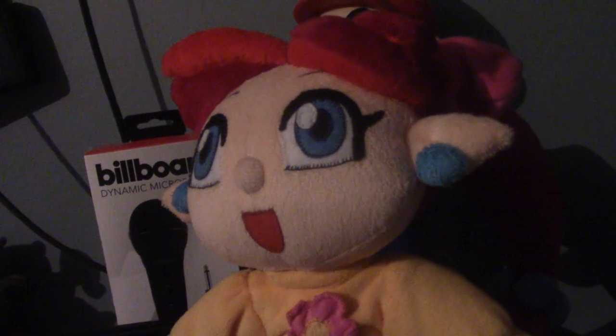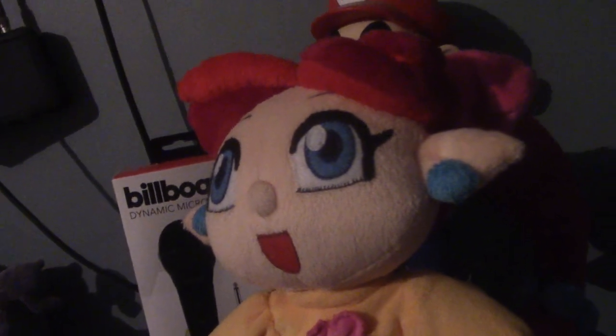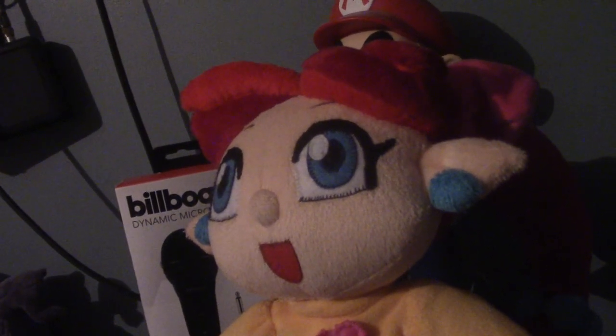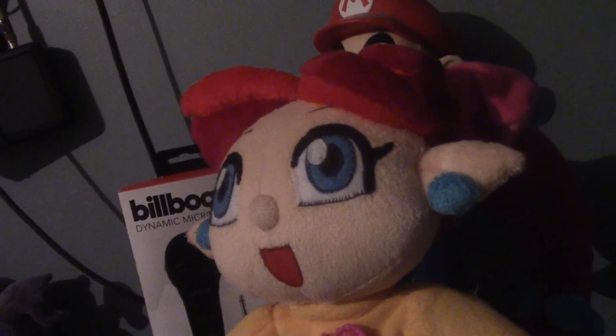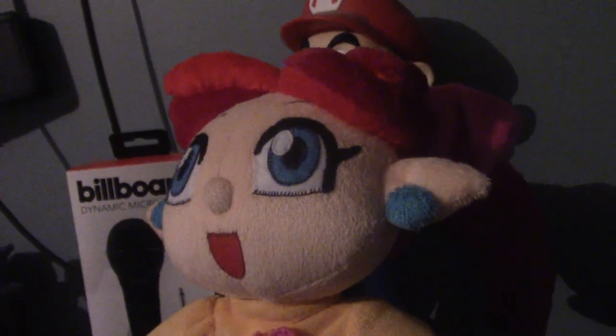Most of you are probably wondering, what is Panel de Pon? Well, to simply put, Panel de Pon is a puzzle game that was developed by Nintendo and Intelligent Systems. It was released for the Super Famicom back in 1995 and a year later it got localized. However, Lip and her friends were replaced with characters from Yoshi's Island and the game was renamed Tetris Attack, even though the game has literally nothing to do with Tetris. And for years now, the original Panel de Pon remained unreleased outside Japan.